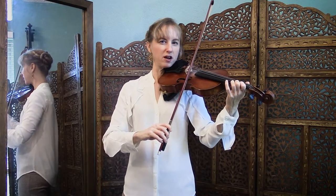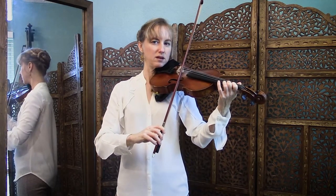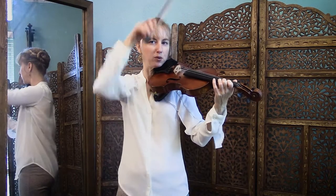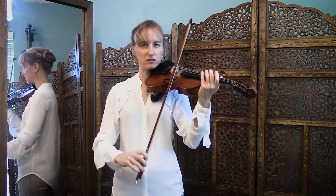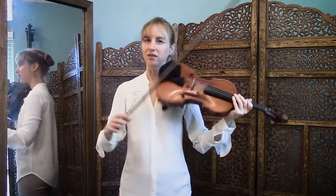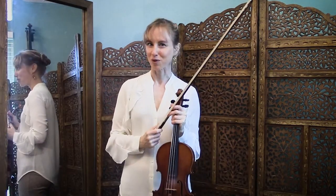Now if you discover yourself ending up at the tip, what that means is that you did a down bow note instead of an up bow note there. And so that moved you in the wrong direction. So you just need to make sure you're going this way, and that will fix that problem.